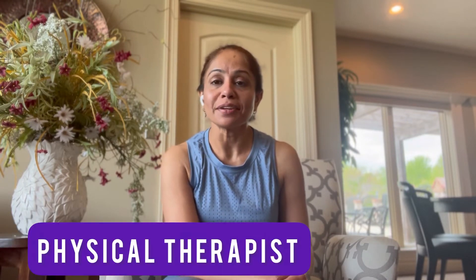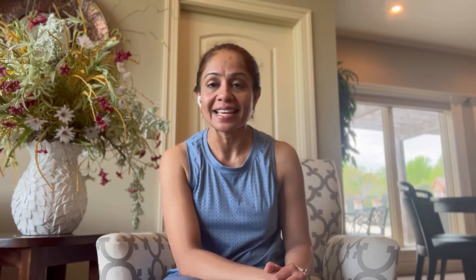If you don't know me, I am Deepi Patel. I'm a physical therapist, also a certified lymphedema therapist and a smart functional fitness coach in the online world.